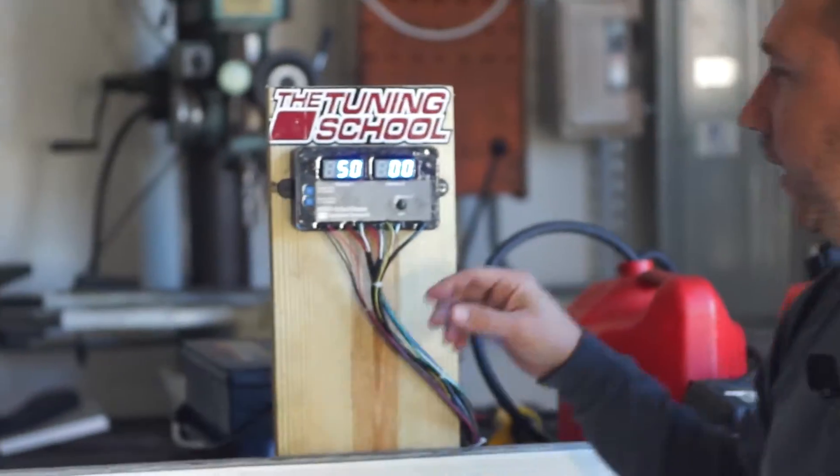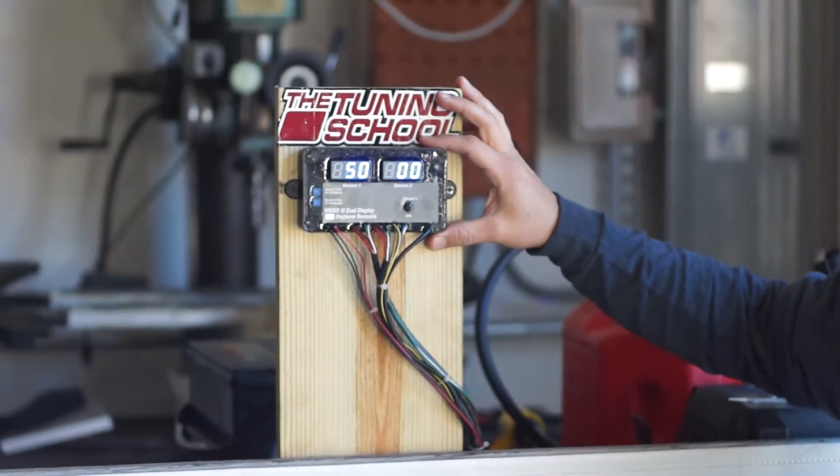Hey guys, Bob Moriali here with The Tuning School. Today I'm going to introduce you to a cool new product from Daytona Sensors. This is actually a dual-type product — it serves two purposes.